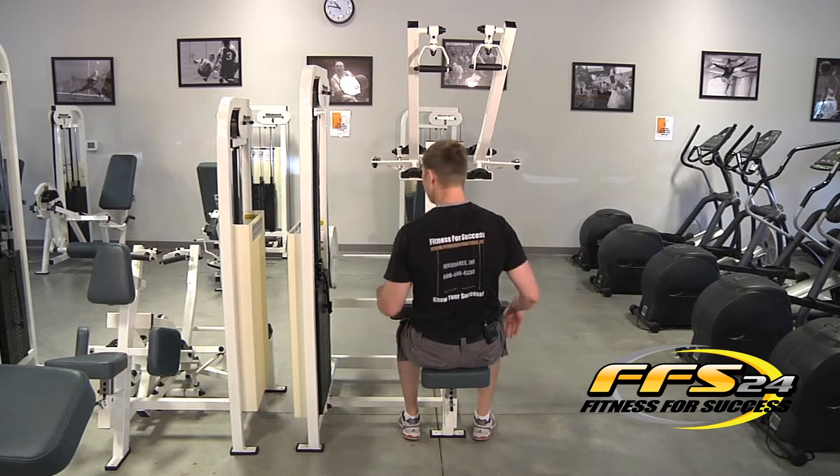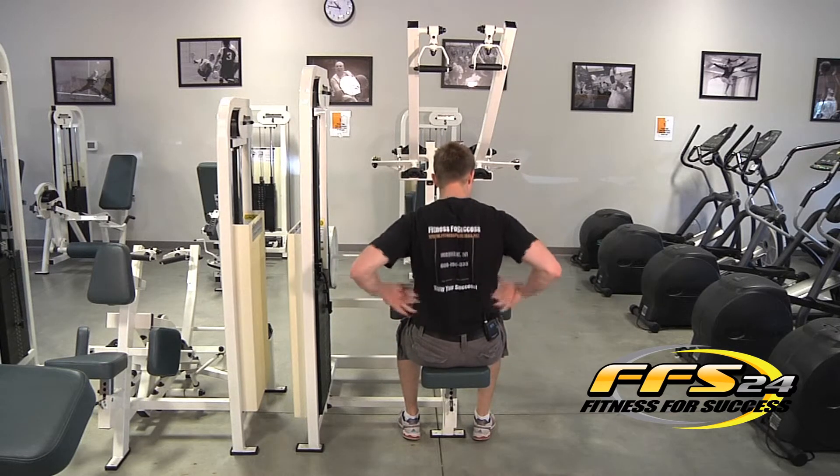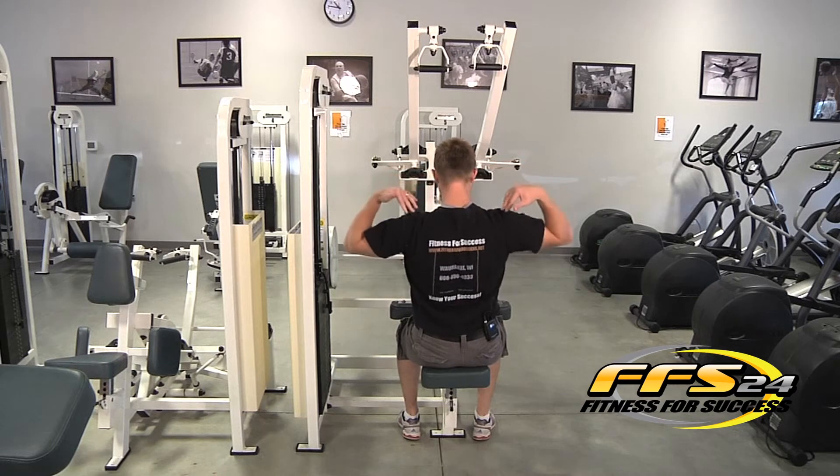The lat pull-down is going to innervate the lats, the traps, and the rhomboids of the back.